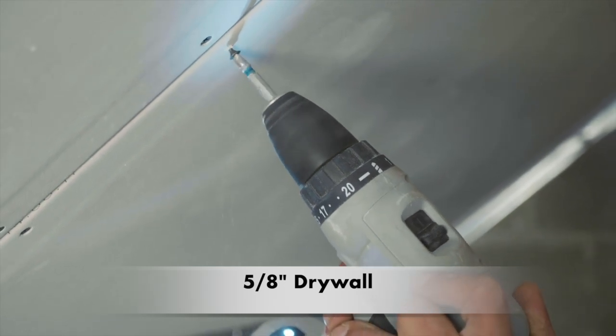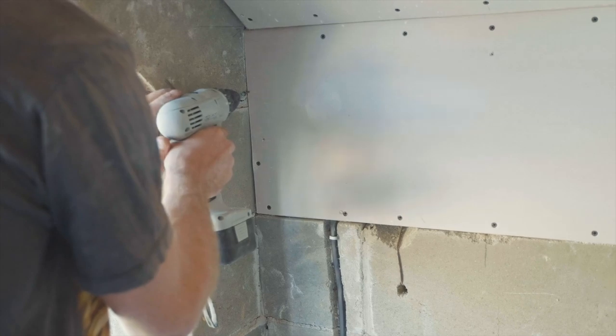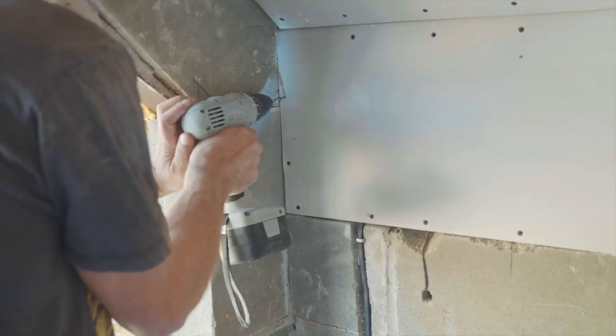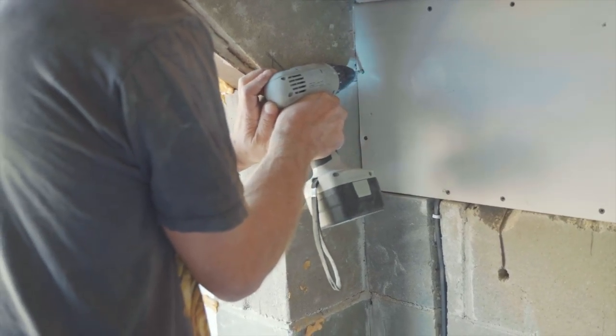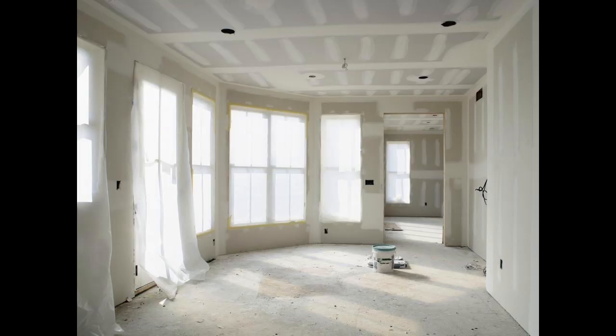Solution number one: 5/8-inch layers of drywall. The cheapest method is to use layers of drywall to create the barrier. Usually two layers are sufficient for ceilings. Make sure that your second layer of drywall has a thickness of 5/8-inch and not half-inch. The added thickness will not only block more noise, but will also look better. Most ceilings nowadays are 5/8-inch anyway, but just make sure that your second layer is not half-inch.